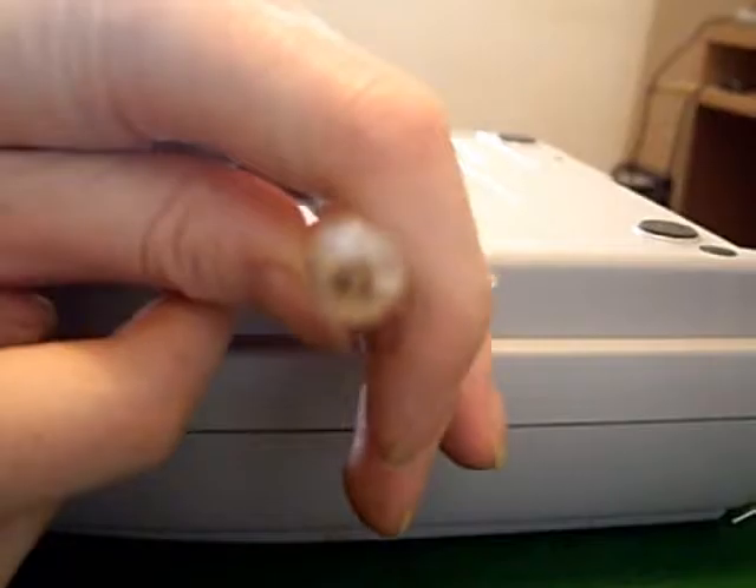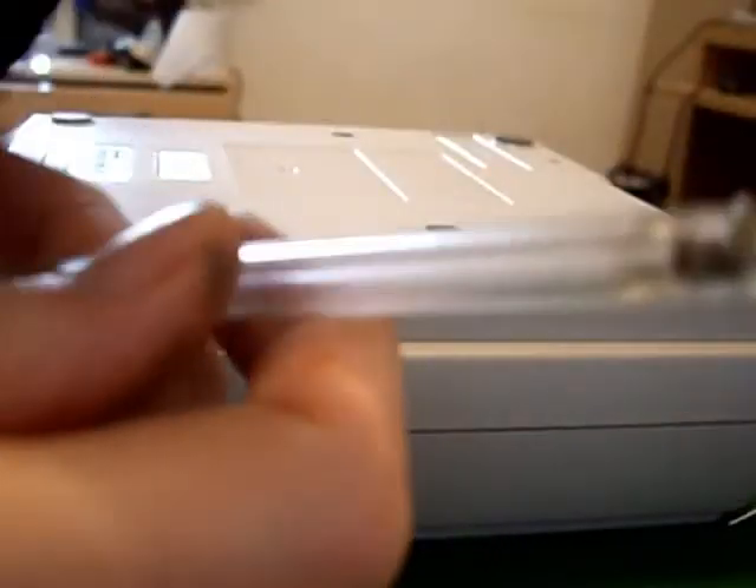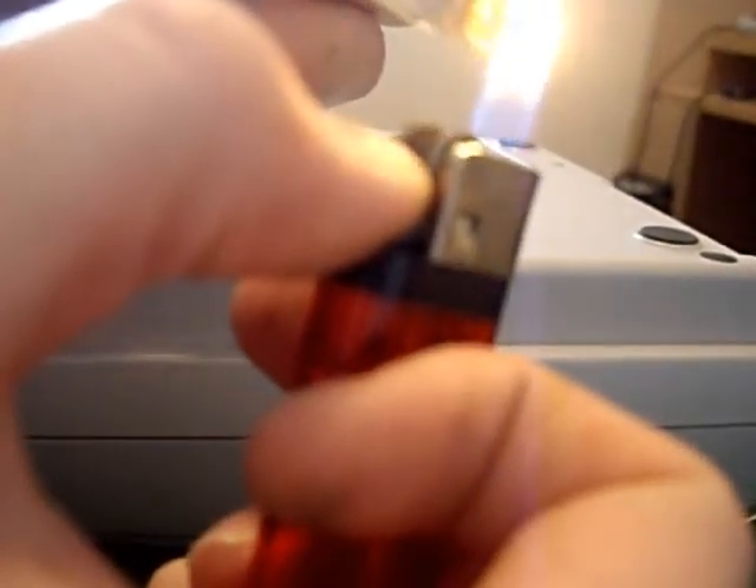Using the same pen but the other end, we managed to remove two screws, but now the pen seems warped so it's not working on the other ones. I'm going to try and re-melt it and try again. The other end of the pen is stronger and more reinforced. We've got two out - let's see if we can get more.